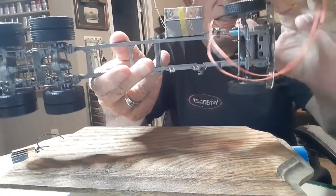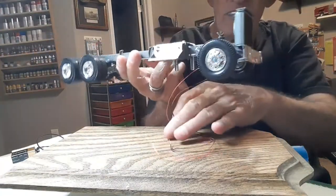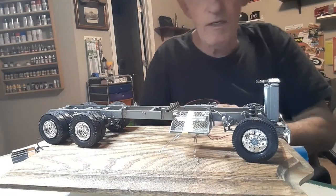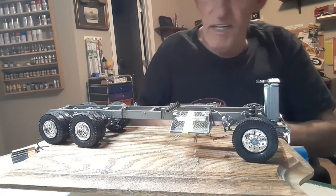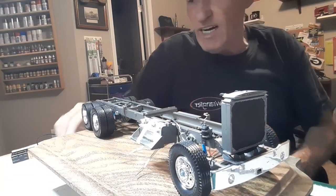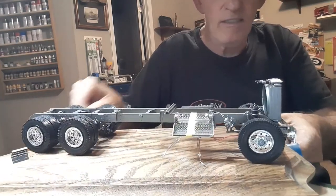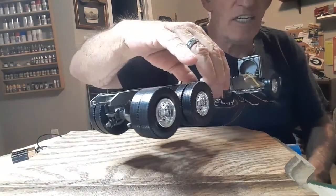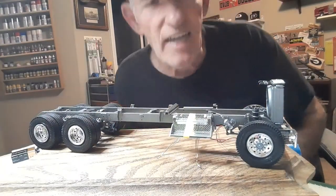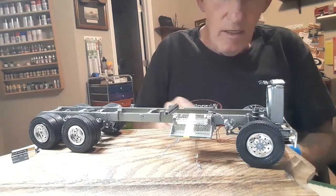We painted our airbags up when they came — they were all just plain and simple. We fastened our radiator in place this time. Something I did different: I took my radiator fan out of it, removed it, and fastened it to my engine already.